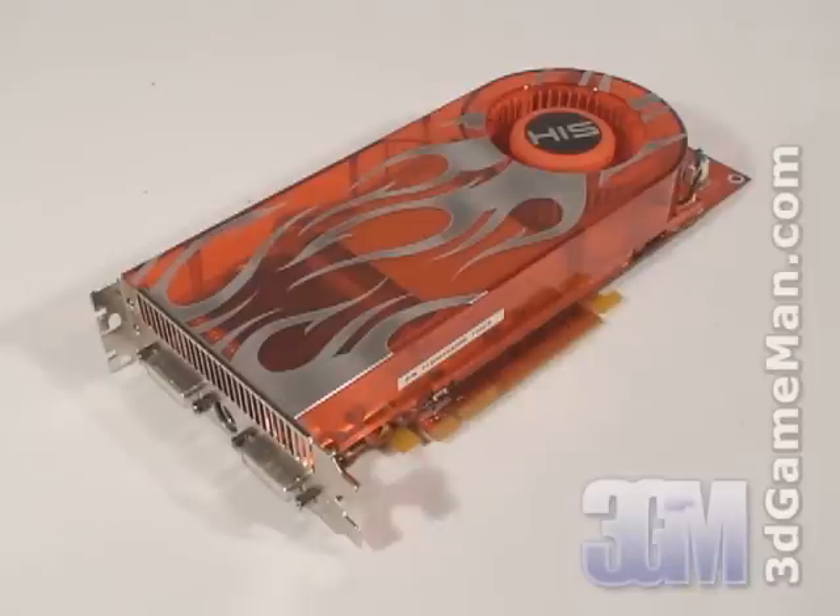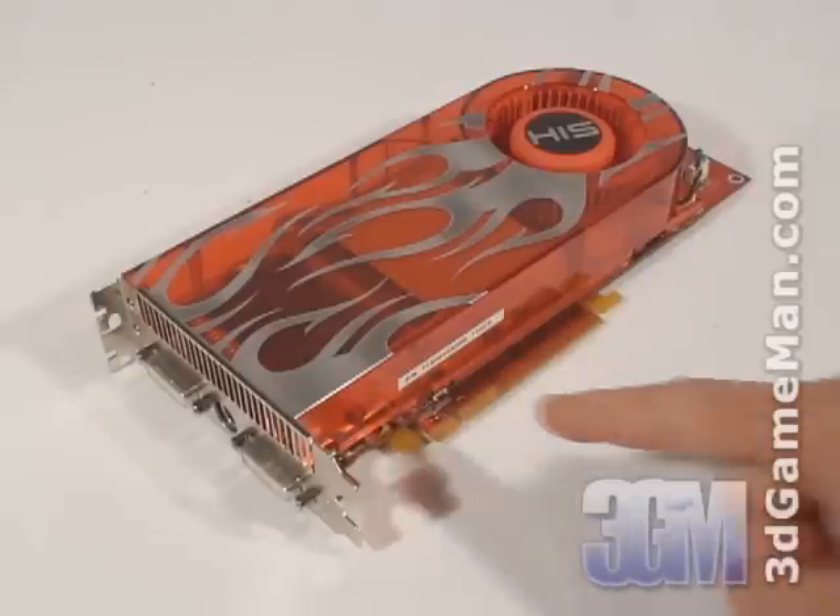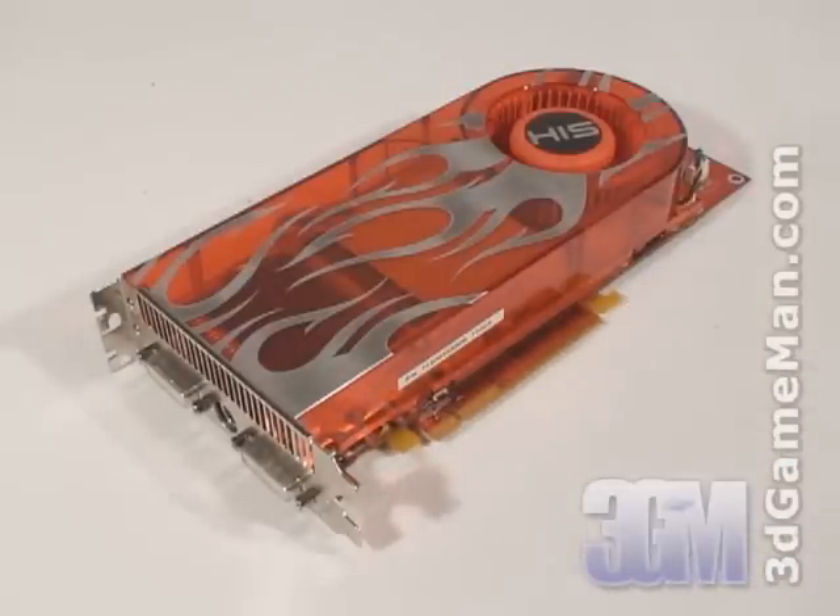The HIS HD 2900 XT PCI Express video card is based on the R600 chip, which is built on the 80 nanometer manufacturing process and has 700 million transistors.